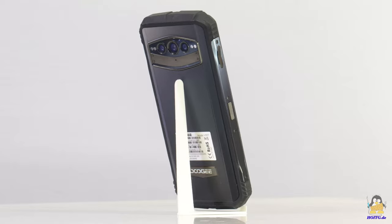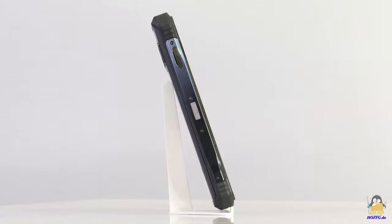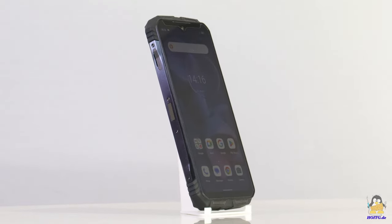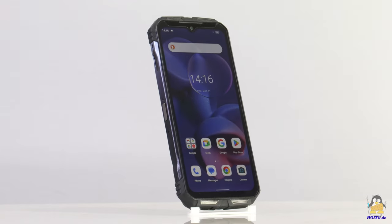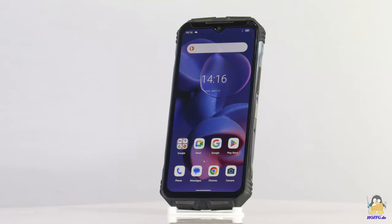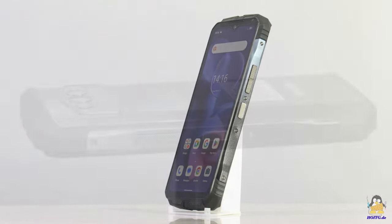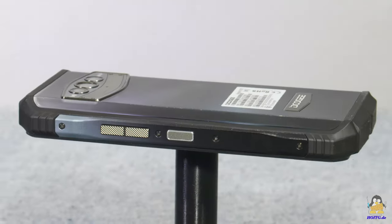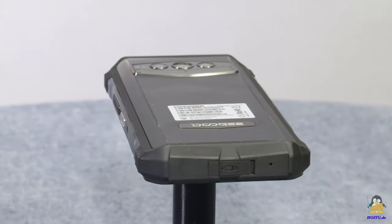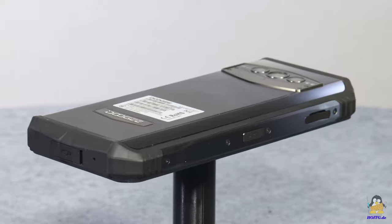I will not dip the V30T in water or intentionally throw it off the table. I trust that the rugged case can take a lot — the S98 Pro has survived all unintentional falls without damage and hasn't quit service even in rainy weather. Something that I haven't seen on a smartphone to this extent for a long time caught my eye on the V30T: screws!